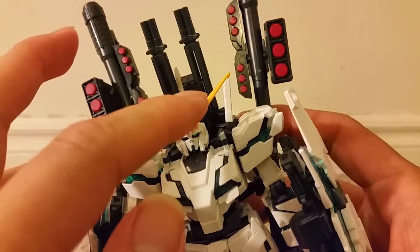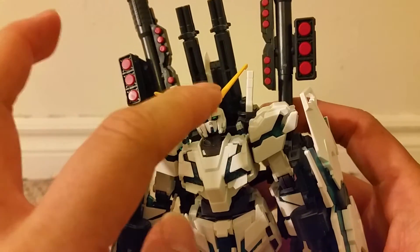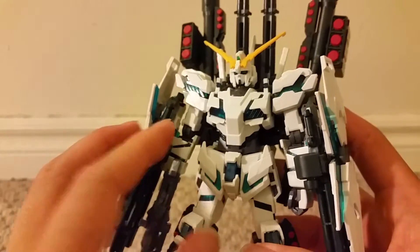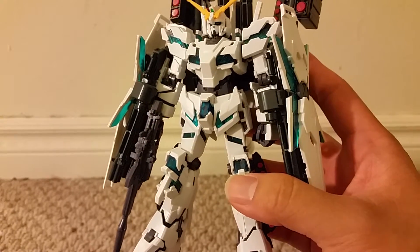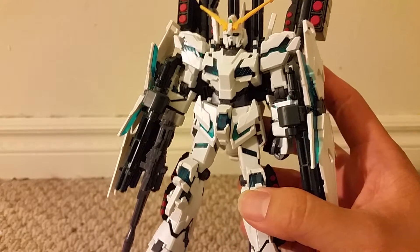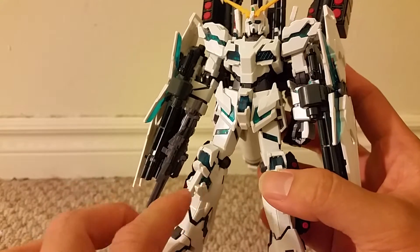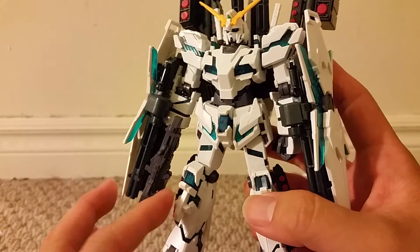You do have to paint the face plate, but the head sculpt looks pretty nice. The eye sticker is peeling a bit and looks uneven, and the head is a bit wobbly, but overall it's a fine looking head. The overall body looks very much like the Unicorn when it's in destroy mode — very accurate to the master grade or perfect grade when transformed into this Gundam mode. I do like how the frame is showing on the chest, shoulders, waist, and even on the knees, even though the knee design is a bit different compared to how the knees looked in Unicorn mode.